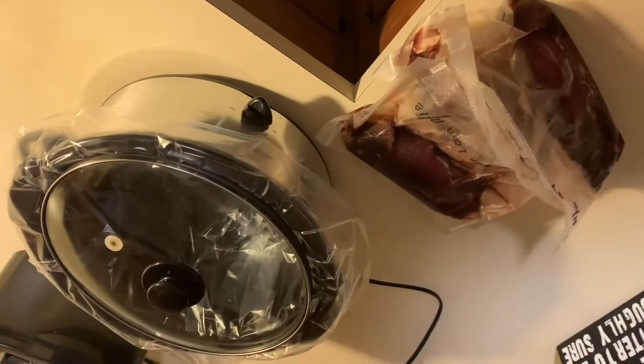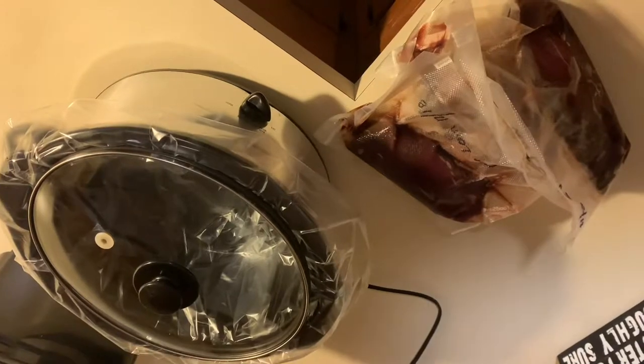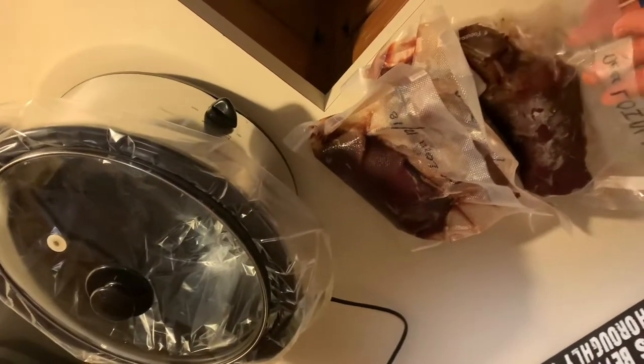All right, today we're making deer barbecue, the while you're at work type. I've just got some deer loin that I had from last year.